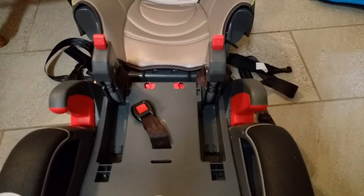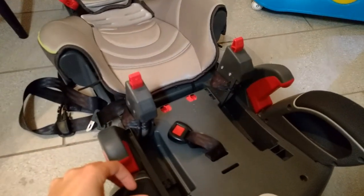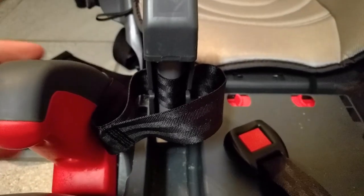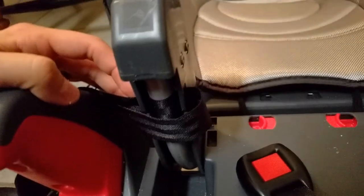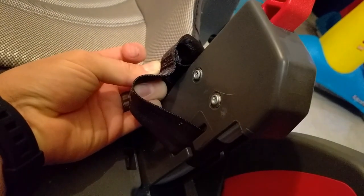Big shout out to my viewers for this next change to my original video. The instructions are a little bit unclear. This is the bad example — what I thought it was saying to do originally. There's a loop at the end of the shoulder strap, and I thought you just put it through the plastic like that, but that's not hardly supporting it at all. This is how you want it, so that the loop actually goes around this whole bar here.